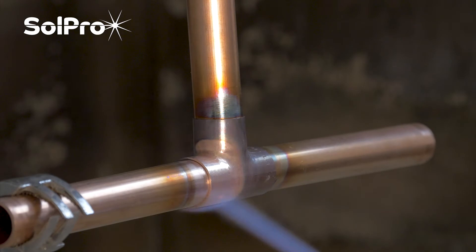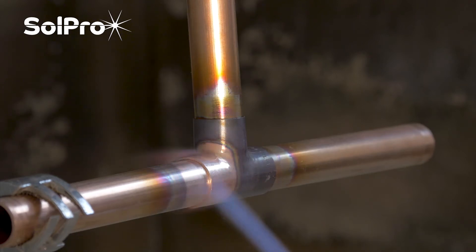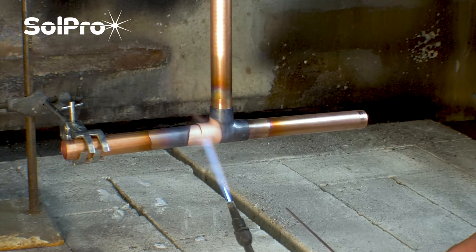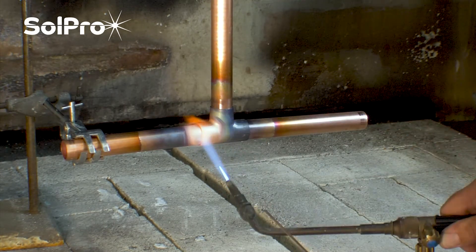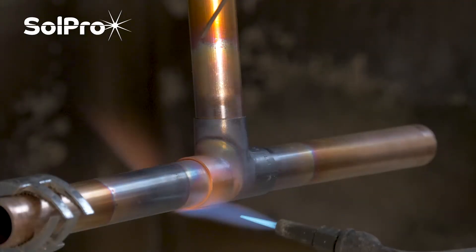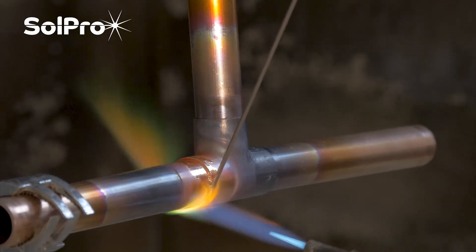We're going to get it as warm as we can. You can see where the flame is using up the oxygen and keeping it nice and clean. It's just starting to go now, just starting to get nice and cherry red. I'll move that away — you can see the joint is starting to get nice and red. I'm going to make sure I get that bottom really nice and warm as well, keep it moving, and then the minute I apply the rod it will run all the way around.